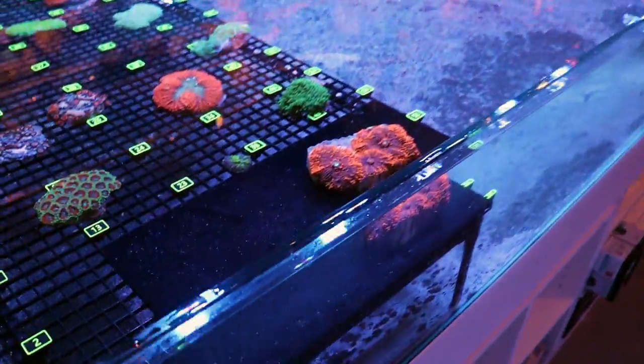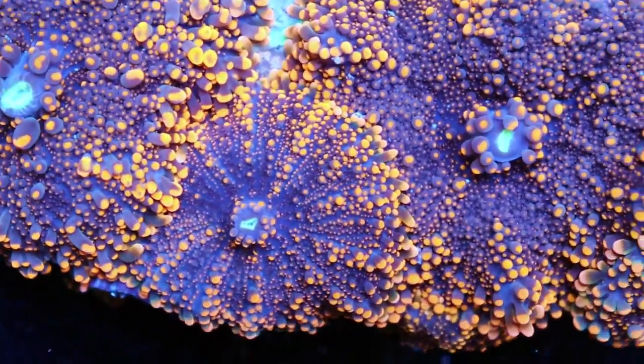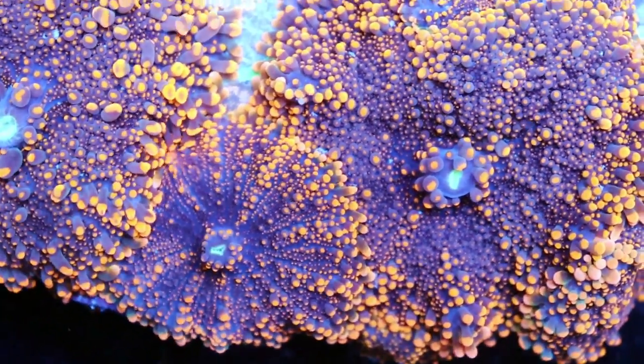What's going on, my Reefing Fam? March here, FragboxTV. Today I want to do a video on these right here. Beautiful, are they not? This is what we call a Yuma. It's a soft coral.